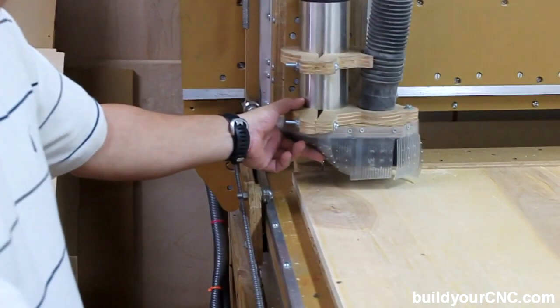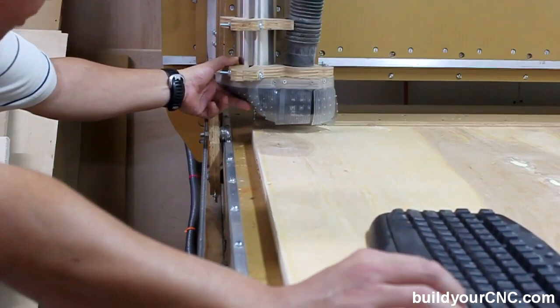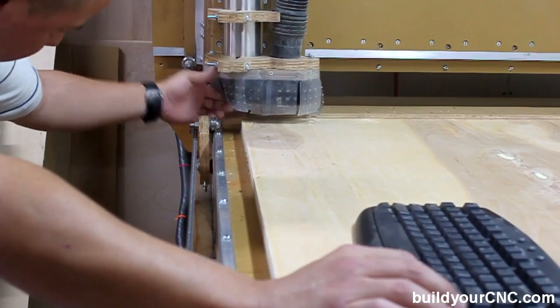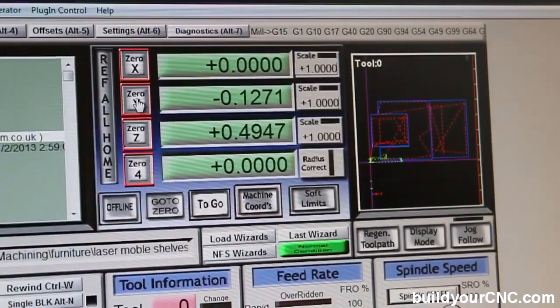Now let's move on to the next process. We need to manually zero our axes. We bring it all the way over to the far corner. This right here will zero our X and Y — zero X, zero Y.